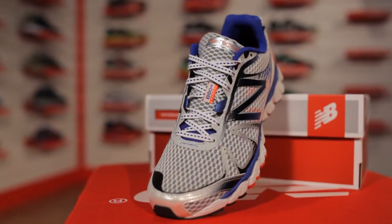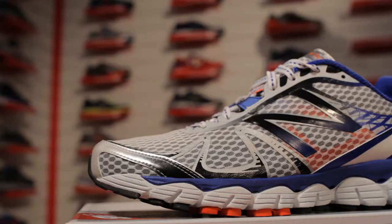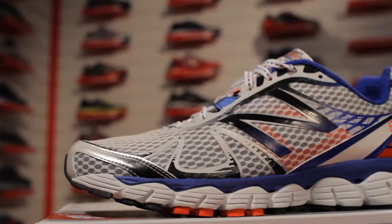This is the 880 version 4. The 880 version 4 features a full length Activa and absorbed midsole for superior cushioning. This combined with our T-beam provides torsional stability within the midfoot.